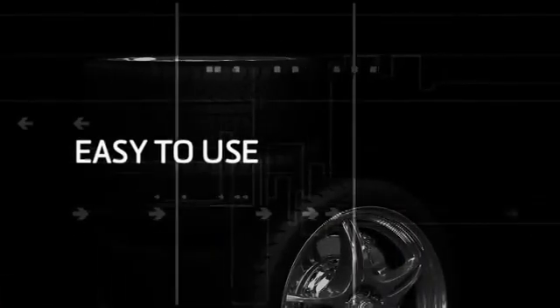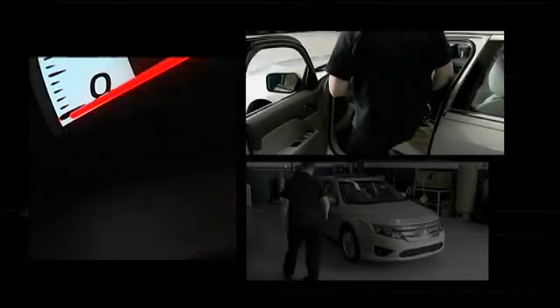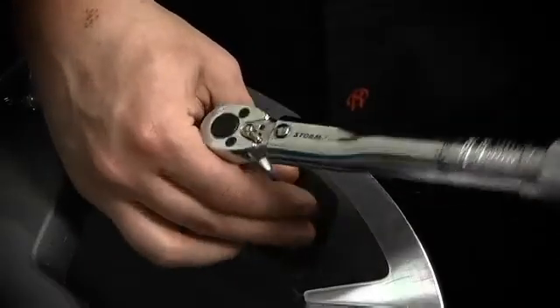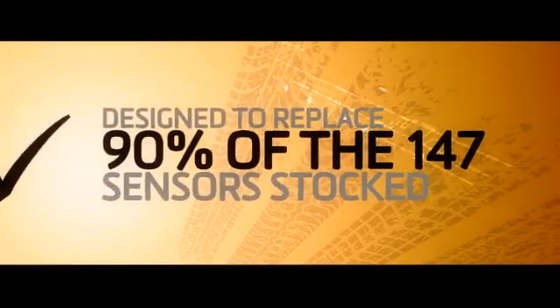We heard that EZ-Sensor was easy to use and fast to fit, so when the Ford Fusion pulled into the shop with its TPMS light on, we decided to test the claims. Schrader claims that the EZ-Sensor is designed to eventually replace 90% of the 147 TPMS sensors stocked today, simplify and speed up the repair process, reduce stock holding costs, prevent lost sales because of stock outs, and reduce the risk of fitting the wrong parts so that you can make money from TPMS repair.